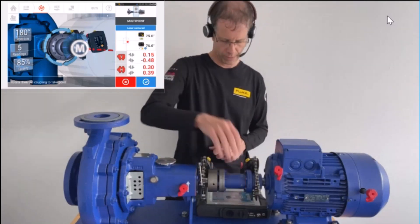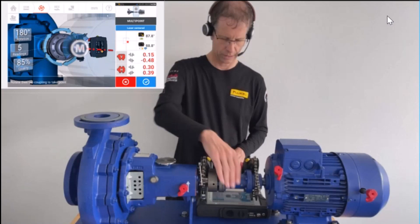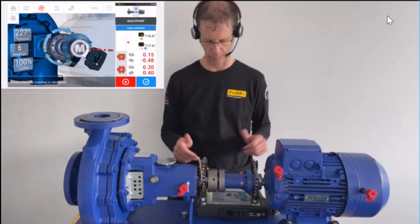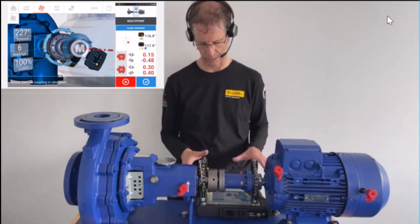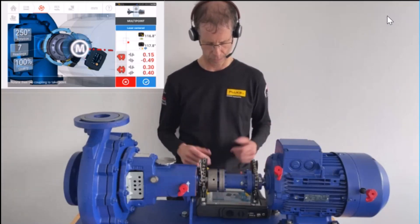The measurement point is always taken when my hands are completely off the machine. Proceeding another 45 degrees and pressing M — six readings taken. For the last reading, I go as far as possible without the rods or sensors touching anything, and press M again. Seven readings are taken.